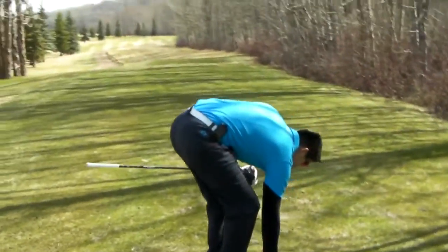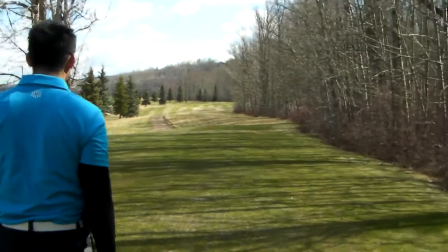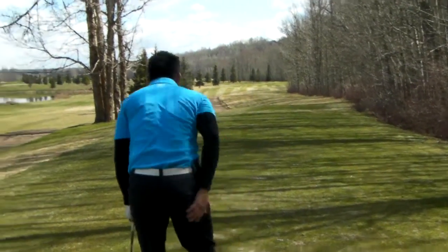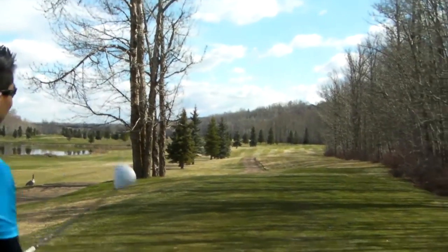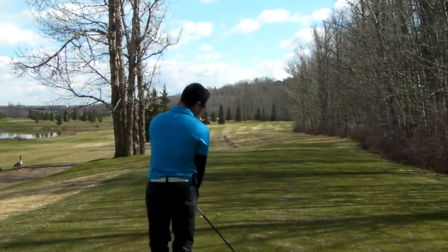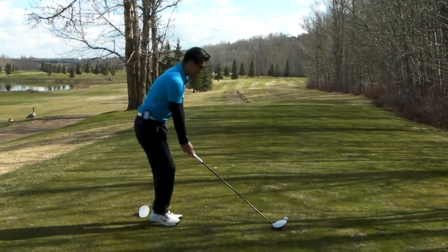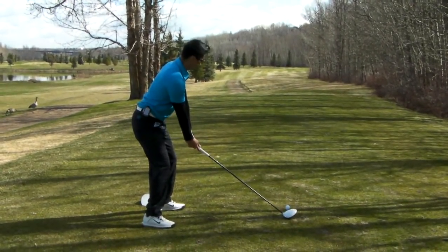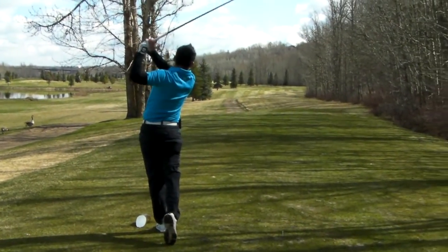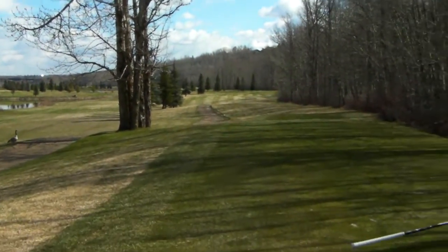Alright, yo what's up guys, so we're out here at River Ridge, just going to play a couple of holes for you. This one has trees lined up on the right side. Richard, what are you going to do? Alright, let's see it — oh, a little push, always perfect. You should be way up there. Nice shot.